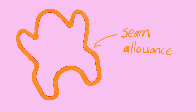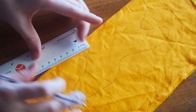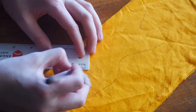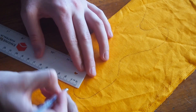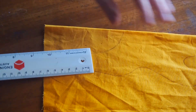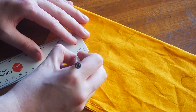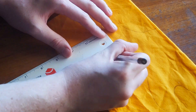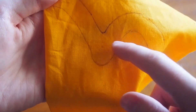For the seam allowance, take your ruler and mark out 1.5 centimeters from your first outline and go all the way around the shape, then connect them up to form a second line. This outer line is what you cut around; the inner line is where you'll sew later. Make sure you don't cut on the fold — we only want one base piece. You should be able to see the inner line and the outer line clearly.